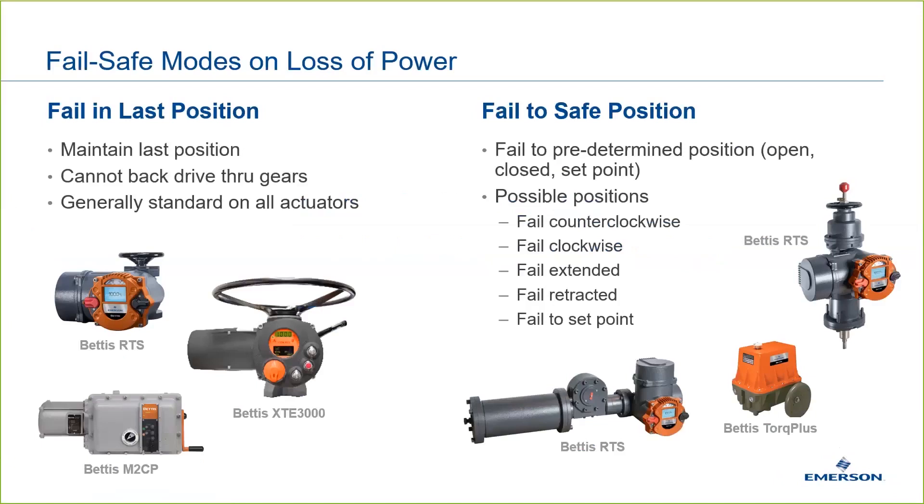The second failsafe mode is fail to safe position. This means upon loss of power, the actuator will move to a predetermined position. This might include fully open, fully closed, or some specific point along the stroke.